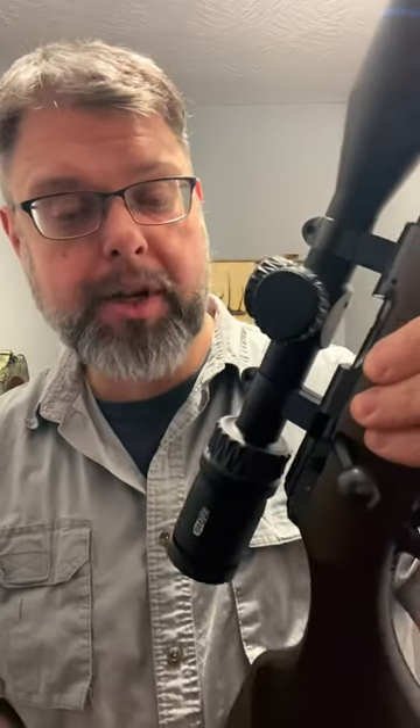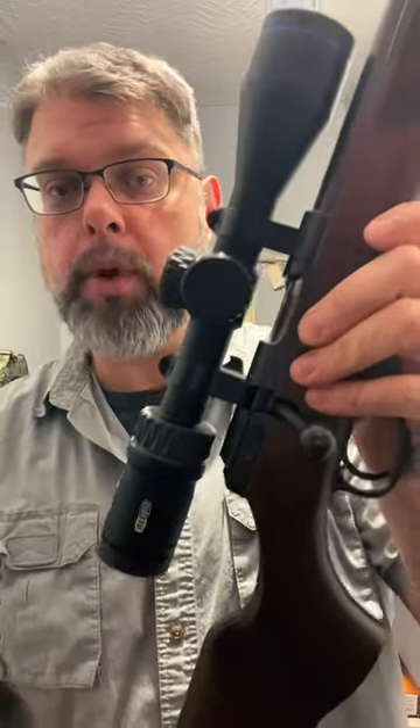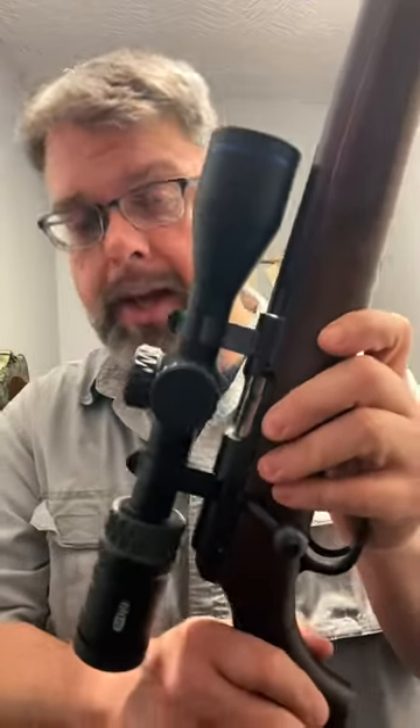Hey guys, I'm a big fan of Mioptiscopes. This is an Optica 5, 2x10x42 scope. I like the glass quality an awful lot. This is on my CZ22.